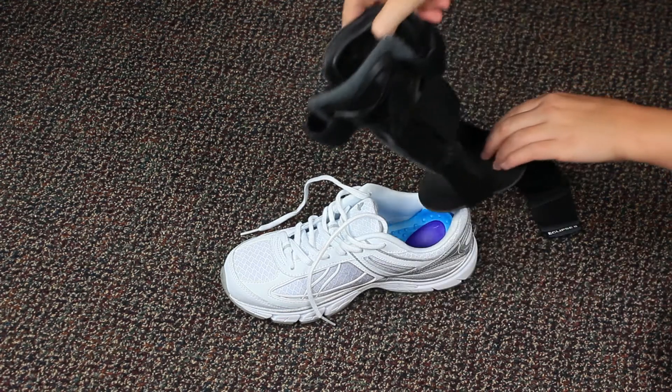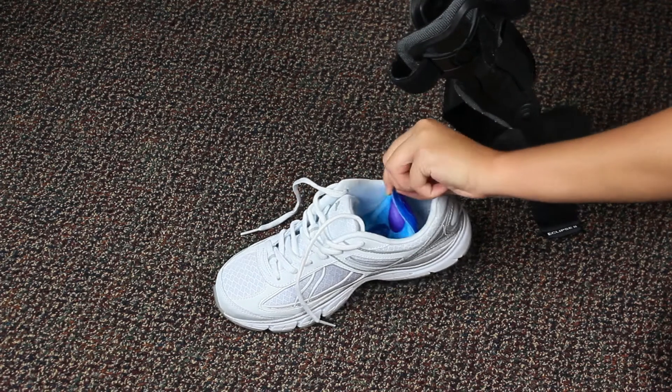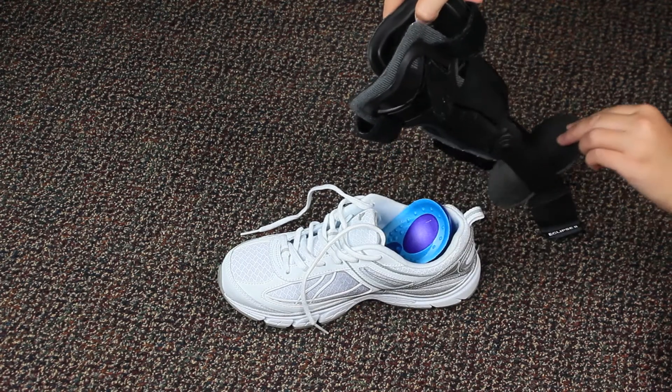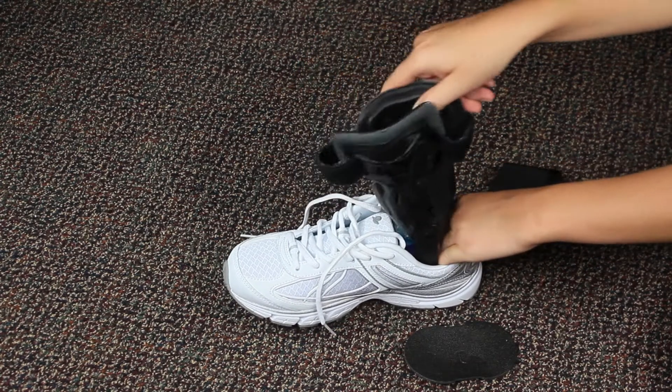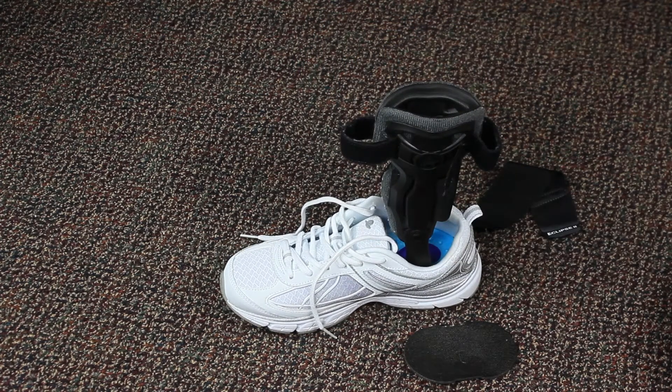Place your brace in the shoe first. If your shoe has a removable insole or orthotic, place your brace under it for additional comfort. If doing so, we highly recommend removing the heel pad.